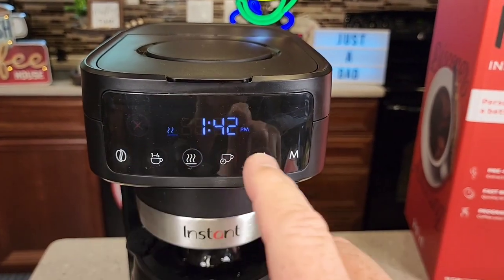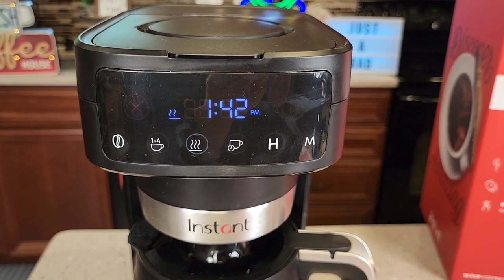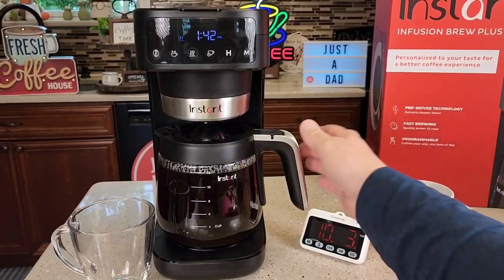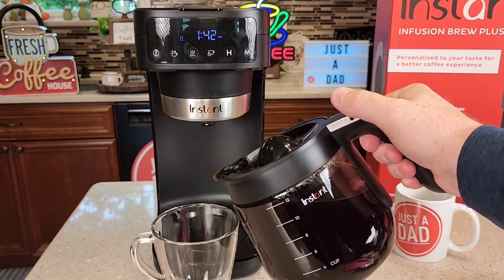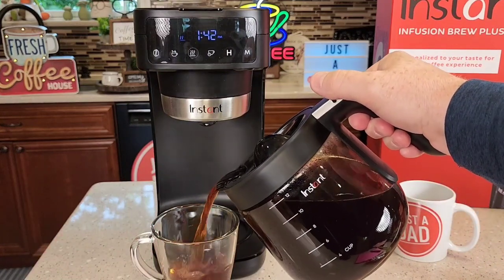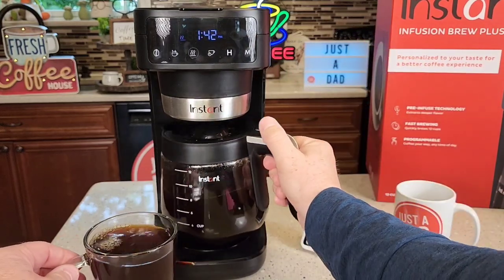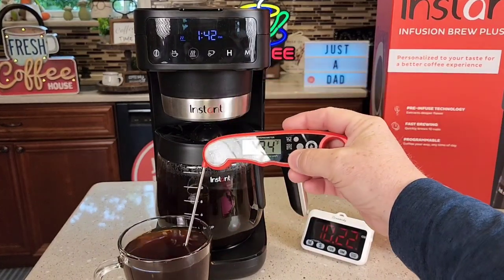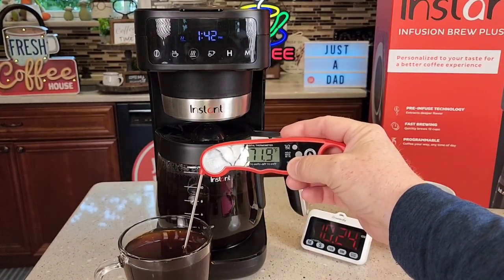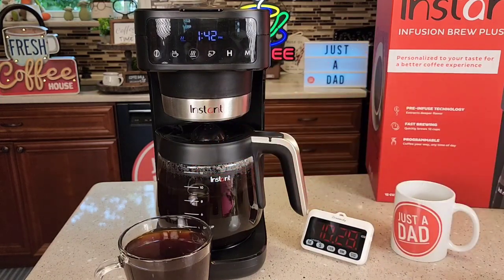The display changed — the red X went away, the play button went away, and the circle is now around the warming plate indicator. This is a really nice carafe with a big opening, so be careful — it pours really fast. That coffee is extremely hot. Let's check the temperature of a cup — 174 degrees. That's a really hot cup of coffee.